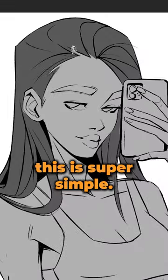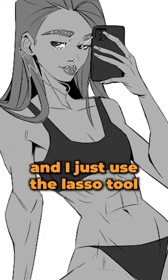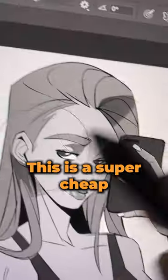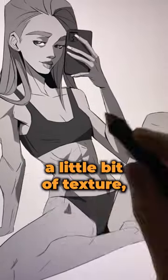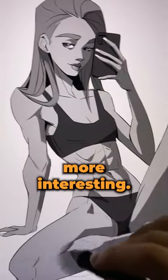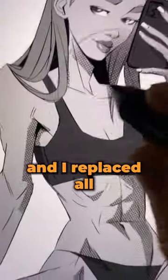Now for the shading, this is super simple. I put a layer on multiply over the whole thing and I just used the lasso tool to select where the shadows were going to be. This is a super cheap way to make shadows, but I found that just by adding a little bit of texture it suddenly looks much more interesting. So I grabbed one of my new dirty halftone brushes and I replaced all the shadows with it.